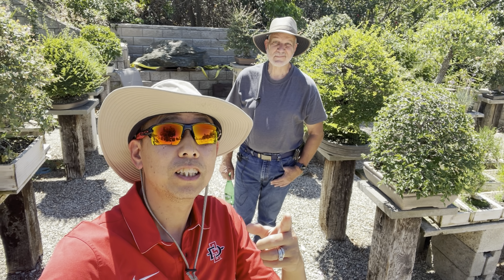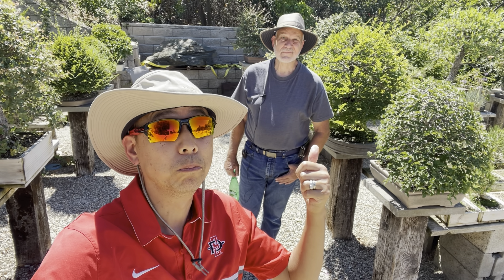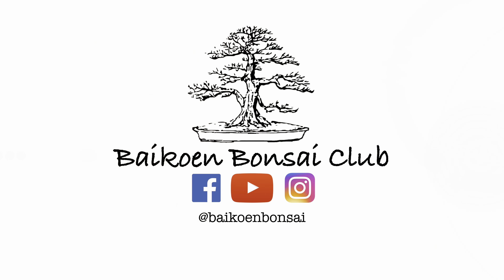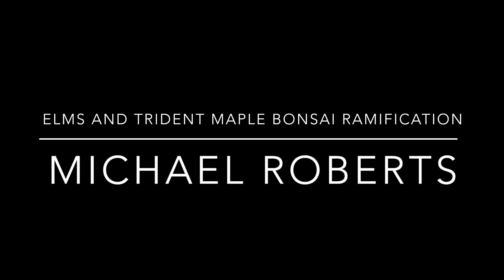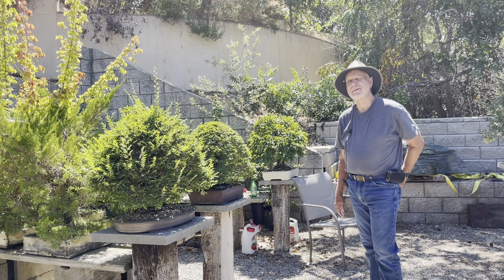Hey, we're back again. This week, this guy's gonna school us on maples and elms. Thank you, Michael, for inviting us over this week.